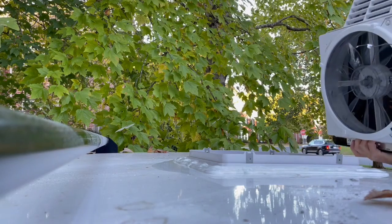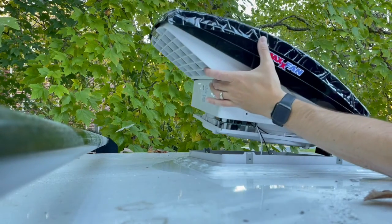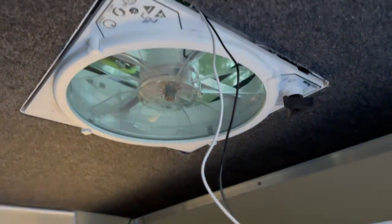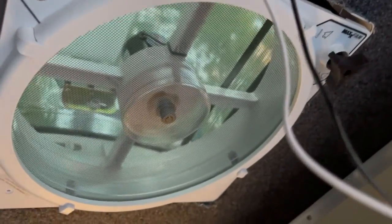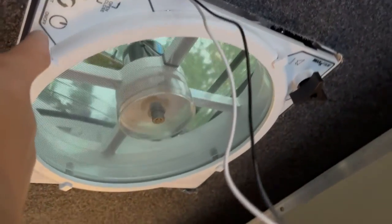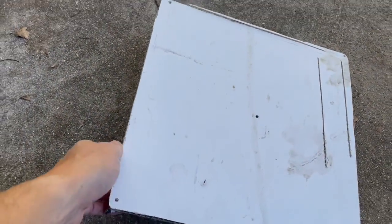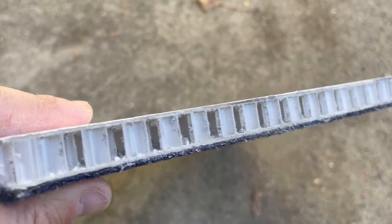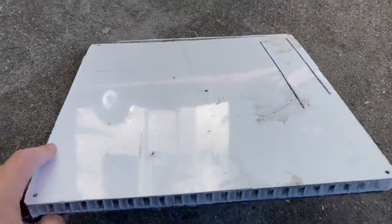Next up is to attach the wiring and confirm that we got power. I'm just plugging in the Maxxair fan temporarily to make sure that we have power. Hit on — yes, everything's working. Now we gotta move to our next step. Here is the piece that I cut out of the roof of the Runaway Camper. You can see the honeycomb fiberglass composite that makes up the Runaway in the 2021 models and future.